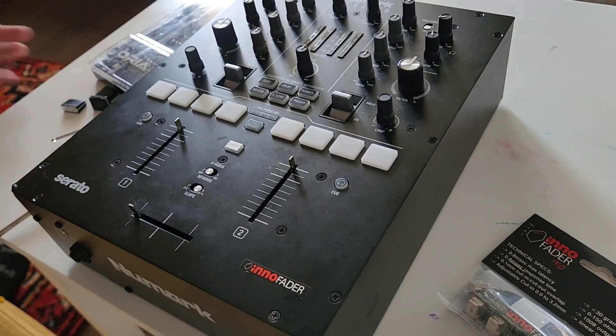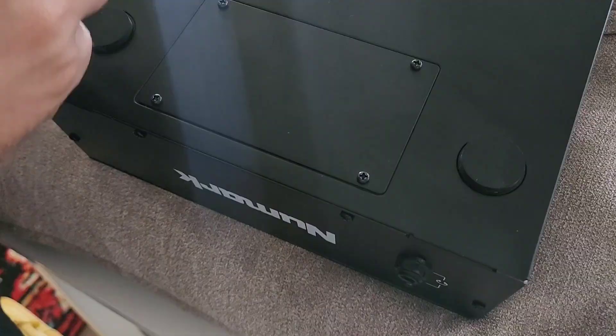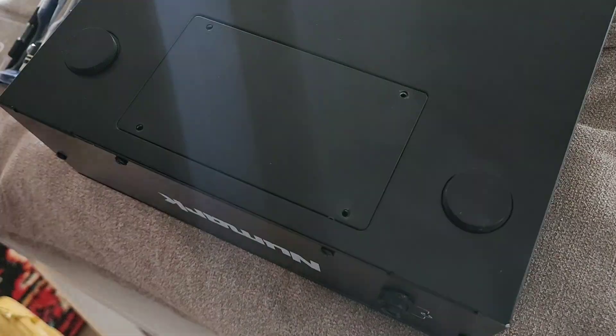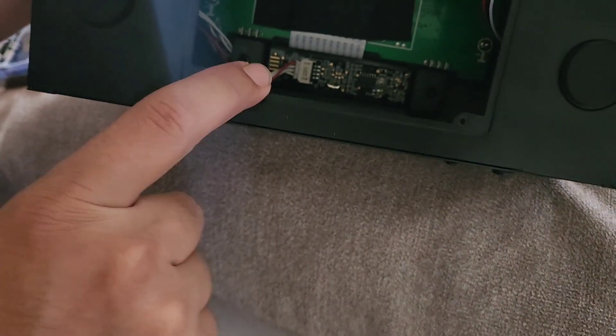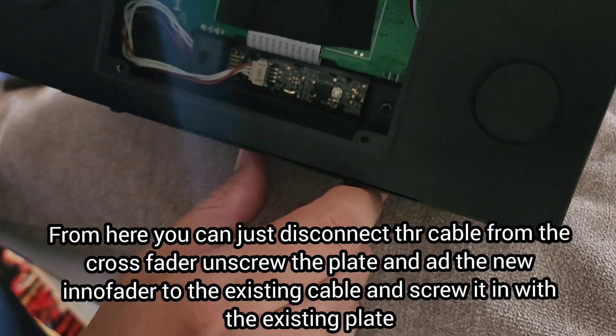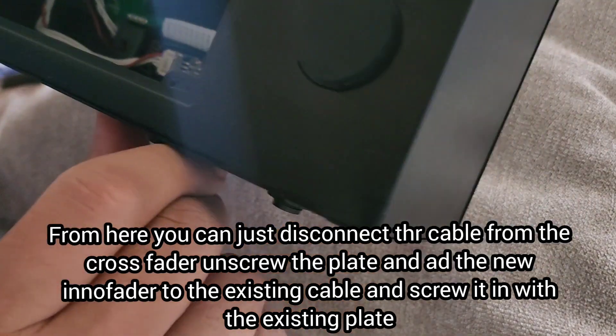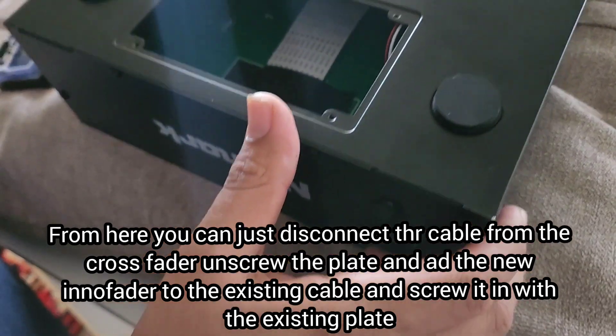From there you just start unscrewing each thing. I unscrewed the four bottom screws, and when you look inside there you will find two screws right in there, so you just have to take those off in order to get the Inno Fader out.